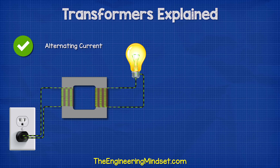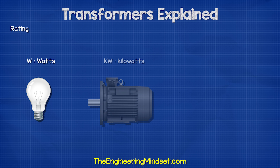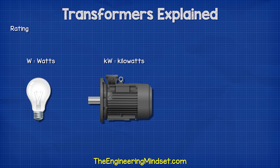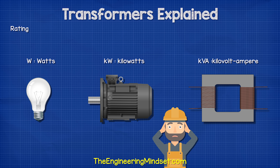However, they only work with alternating current. They do not work with direct current. Most appliances are rated in watts or kilowatts, but transformers are rated with the units VA for volt amps, or even kilovolt amps. We will learn why later on in this video.